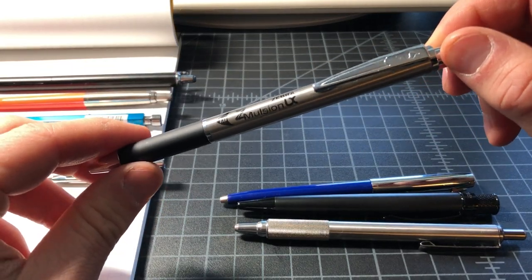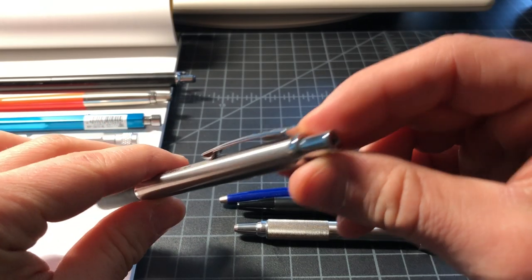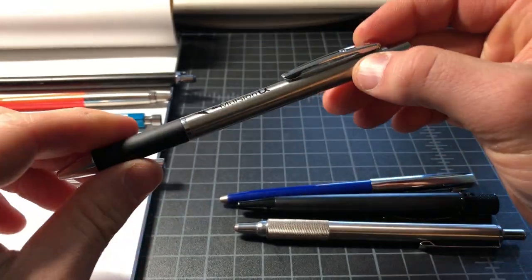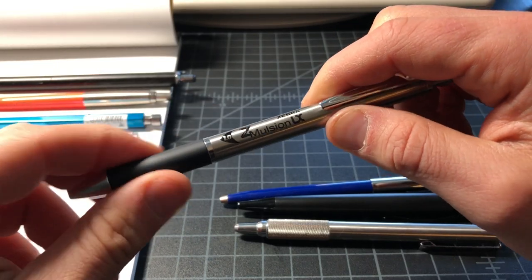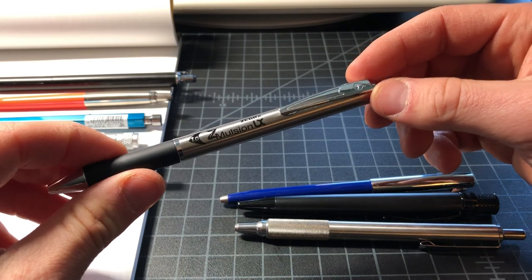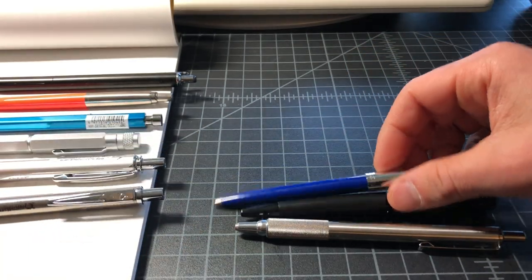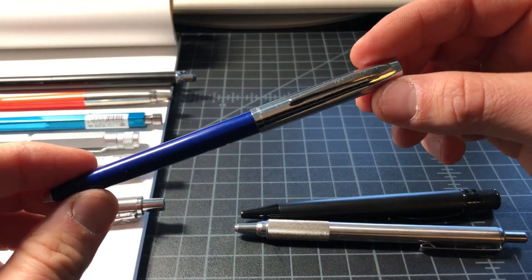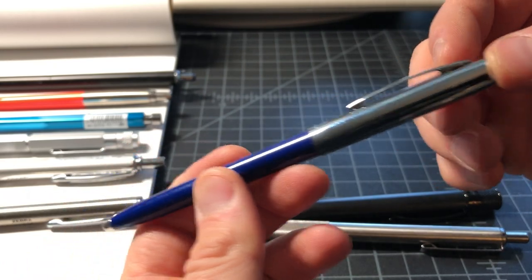This is the Zebra Z-Mulsion — pretty much all metal body, nice click action, really smooth ink, and a grippy pen grip area. I think this is a really nice pen for the four or five dollars it costs — really undervalued. So I'll throw that in. This is the Fisher Space Pen with the plastic body and a full Fisher cartridge.